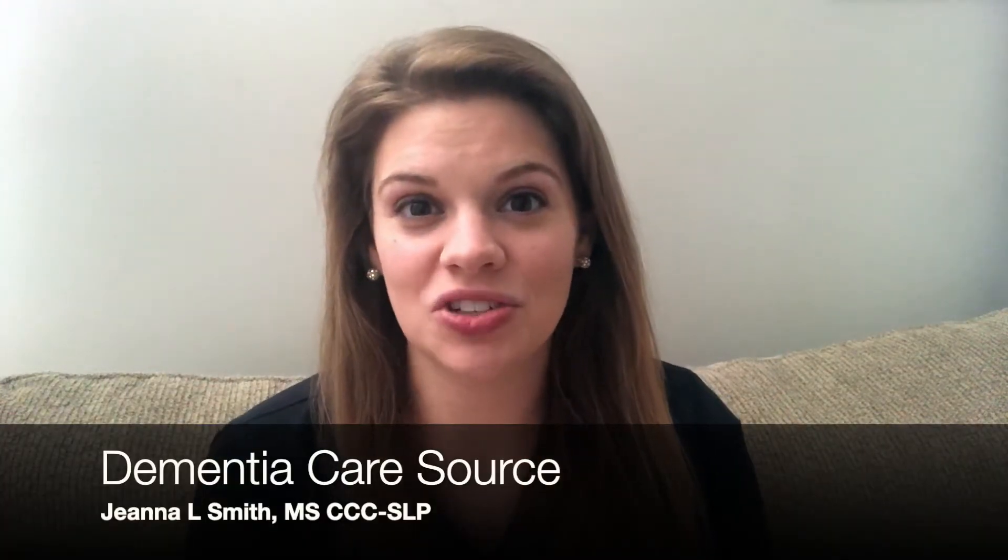Hey there guys, welcome to Dementia Care Source. Today we are going to be going over some ideas of how to love someone with dementia from far away. Whether it's the quarantine or you just live out of town, whatever the reason, these are some ideas for how to reach out to your loved one with dementia no matter the distance. And today we are talking all about games.